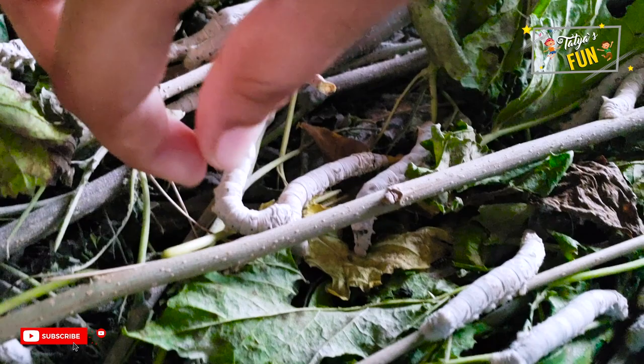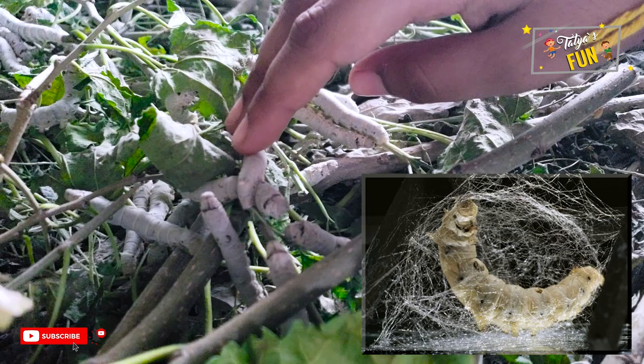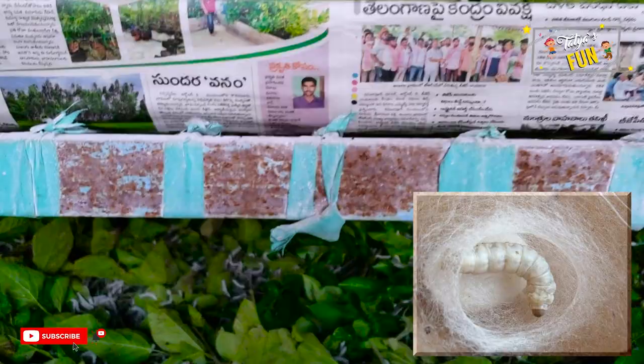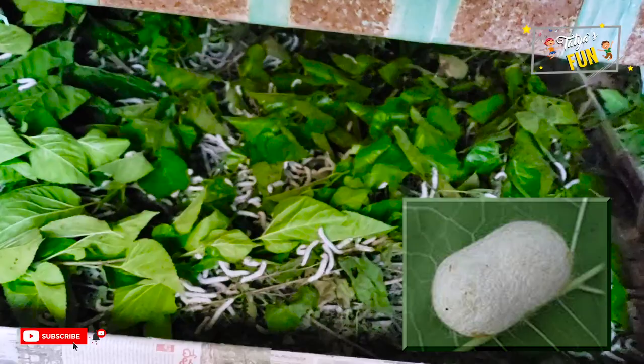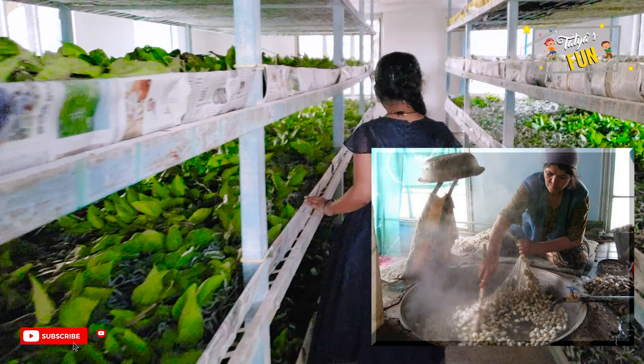Having grown and molted several times, the silkworm secretes a silk fiber that forms a net to hold it still. It swings itself from side to side in a figure-eight distribution, releasing saliva that forms silk. The silk solidifies when it contacts the air. The silkworm spends approximately one mile of filament and completely encloses itself in a cocoon in about two or three days.